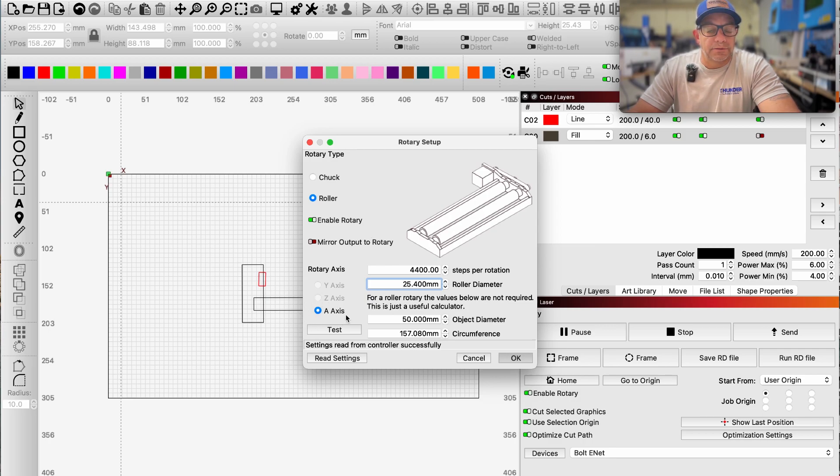We are using the A-axis, which should be picked up automatically via the controller. LightBurn usually recognizes the Thunder controller. For steps per rotation, this is figured out by the manufacturer — in this case Roto Boss, we are at 4400 steps per rotation with a wheel diameter of 25.4 millimeters. The roller diameter doesn't change; it's a fixed measurement. Steps per rotation defines how long it takes that wheel to complete one full 360-degree revolution.